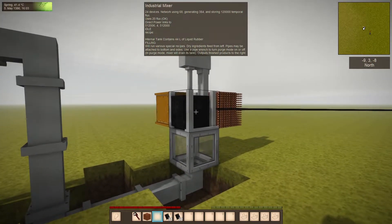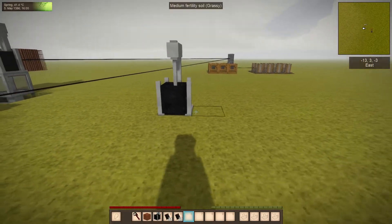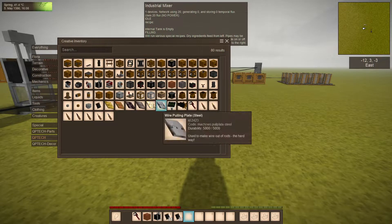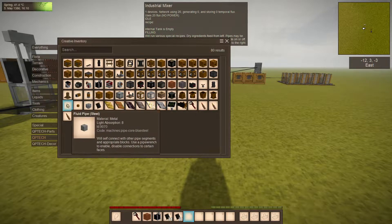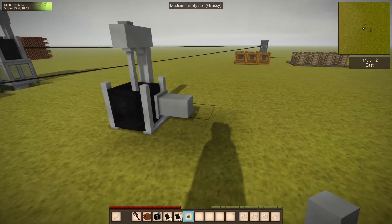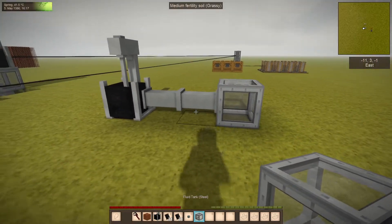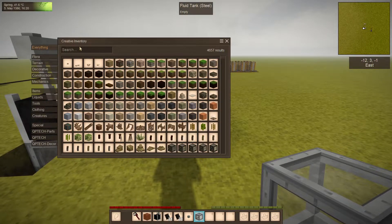The mixer can also have things piped into it, which I believe I've covered in another video. If you take a pipe and connect it — you can see it automatically hooks up. So if we want to use some water, or dyes, or whatever, we can send it in that way.